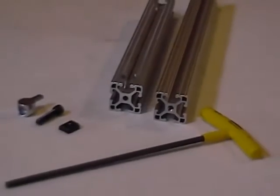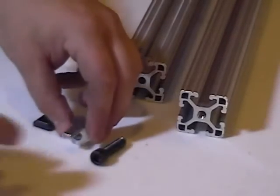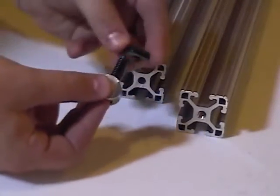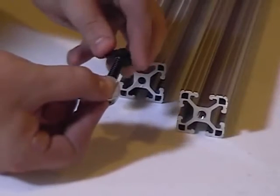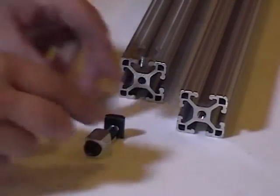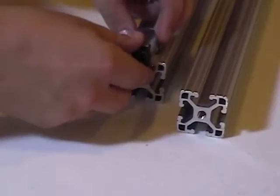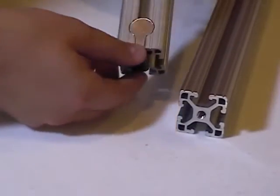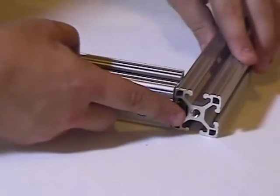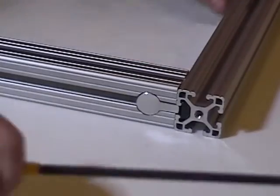We'll start with anchors. Anchor fasteners are made up of three different pieces of hardware. The pieces form together to create one individual part — the anchor. This anchor is then inserted into a pre-machined piece of T-slotted aluminum.